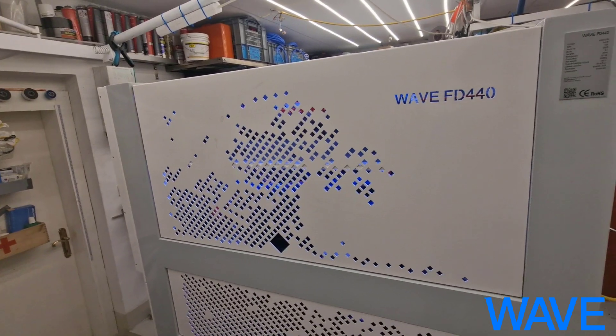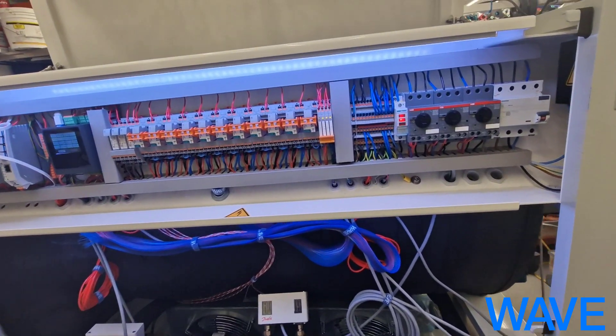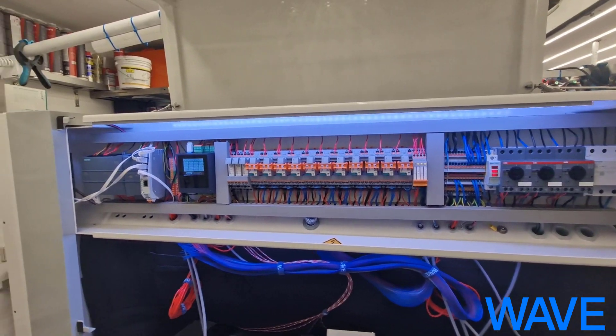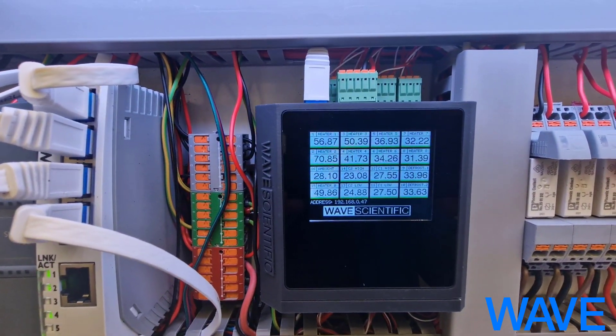For example, if you want to open the lid, this has become easier now. And as you can see, we have some improvements also to the PLC. Something particular I want to show you is our own RTD module.